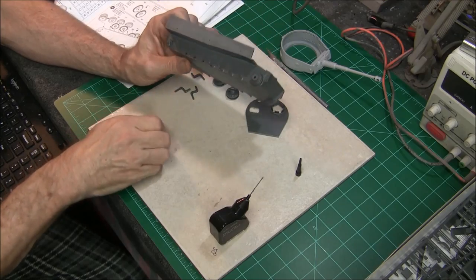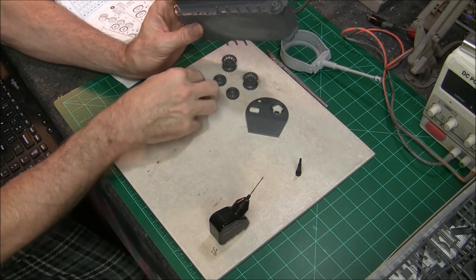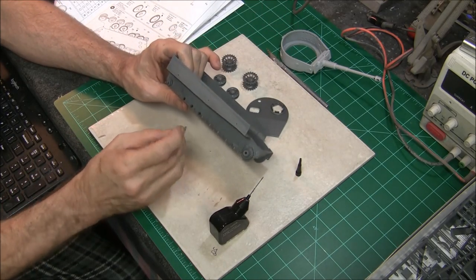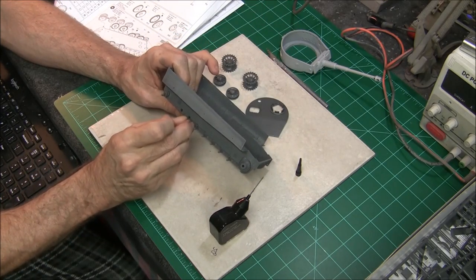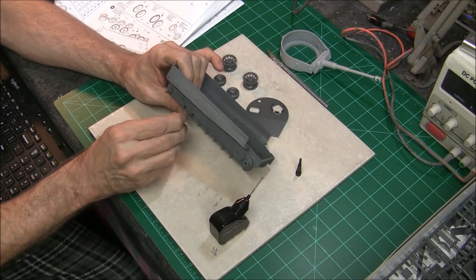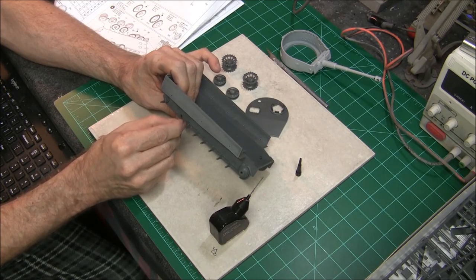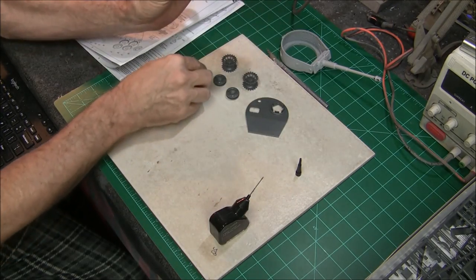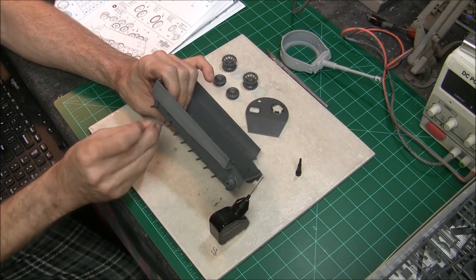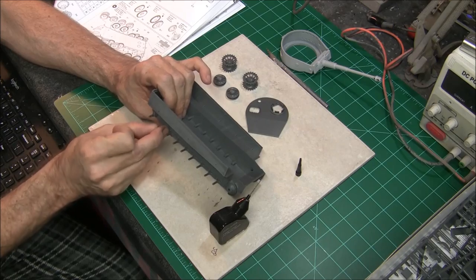Very impressed with the Tamiya kit so far. A lot of you guys have probably built a lot of Tamiya kits — I haven't really done that many of them. It's only my second one. I built a Tamiya kit a long time ago back when I was a teenager, and I remember back then being impressed with the quality of their kits. This particular kit has been around for quite a while — probably over 20 years.